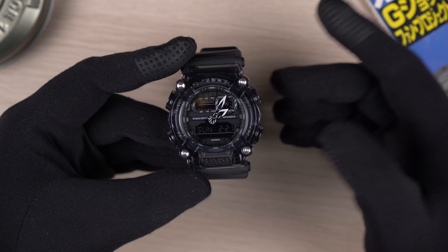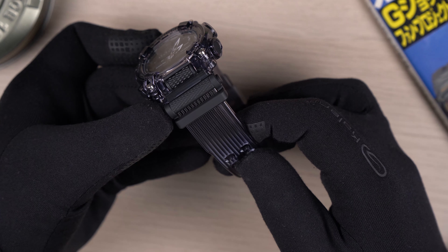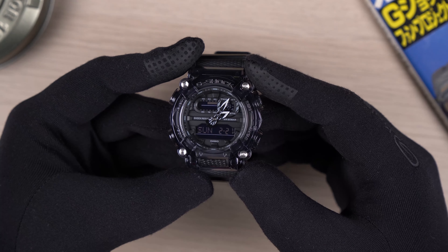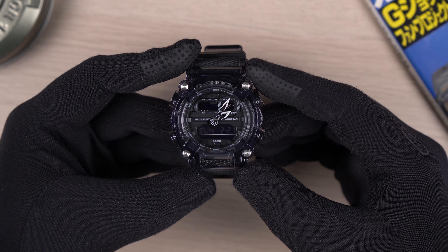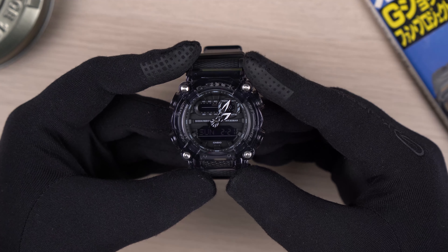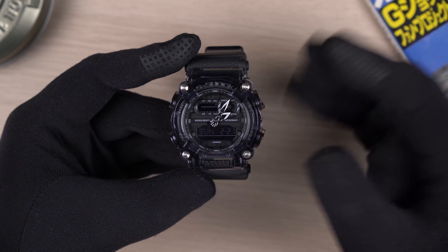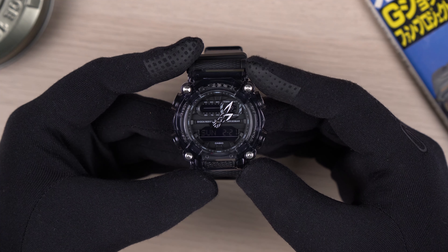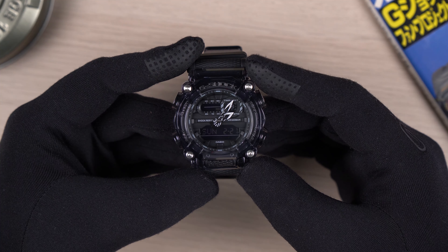Overall, a very nice colorway — very stealthy. In fact, I feel the straps on the SKE model are much softer than the GA900 series watches that launched earlier. I have a feeling that this colorway will be quite popular among many. Do let me know in the comments your thoughts about this colorway. Alright guys, that is it for today. If you like the contents I'm putting out, do hit the like button — it really helps. Thank you so much for watching, and till next time, stay safe, and I'll see ya.